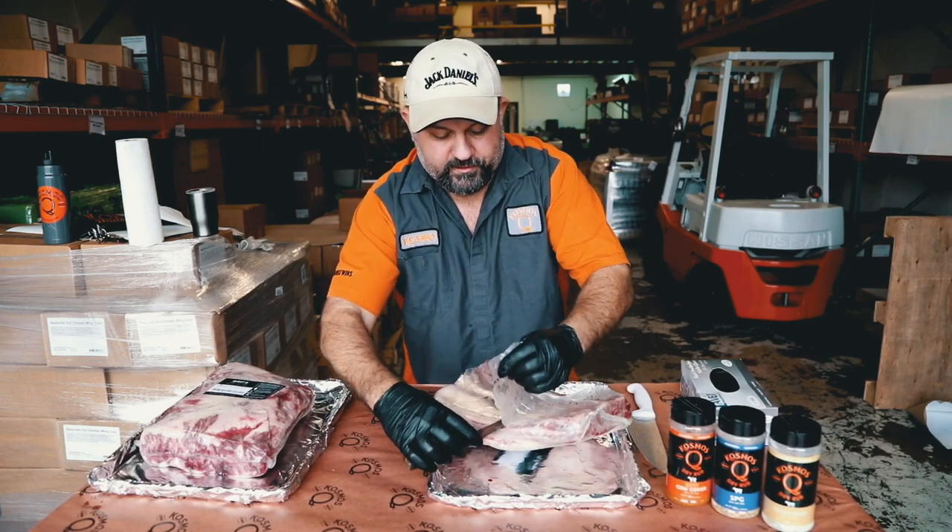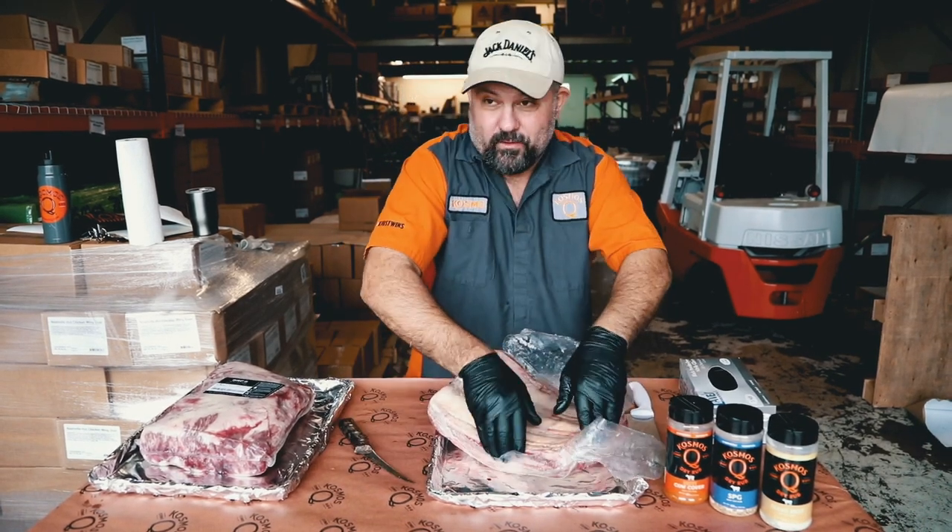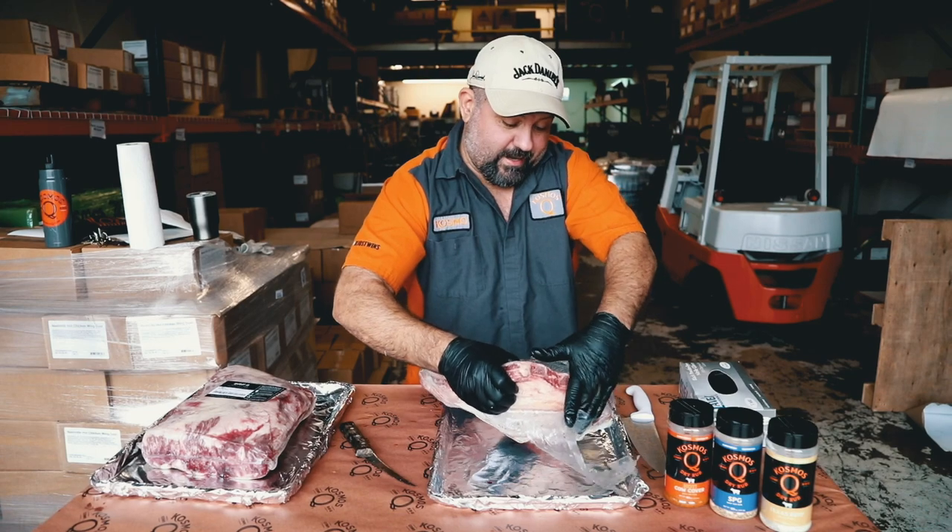We're going to be cooking these on the stick burner today. We've got the pit, the L-ray, running right at about 300.